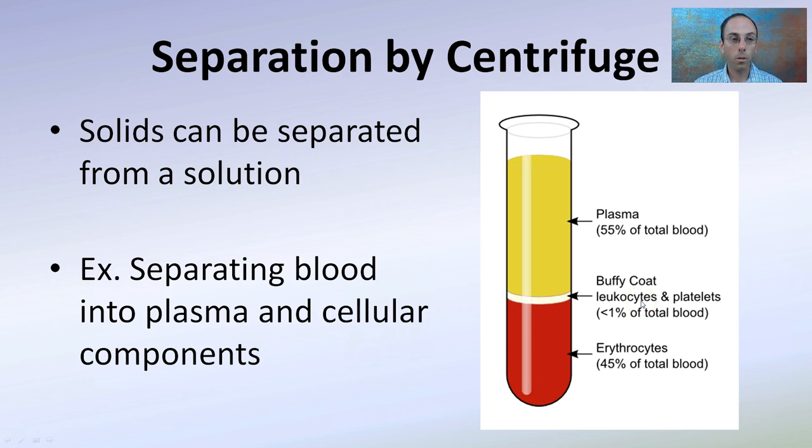Separation by centrifuge — solids can be separated from solution. A prime example of this is separating blood into plasma and cellular components. So you have the plasma, a buffy coat of leukocytes — the white blood cells — and the erythrocytes, or red blood cells, down here. While initially it may look like one solid red liquid,